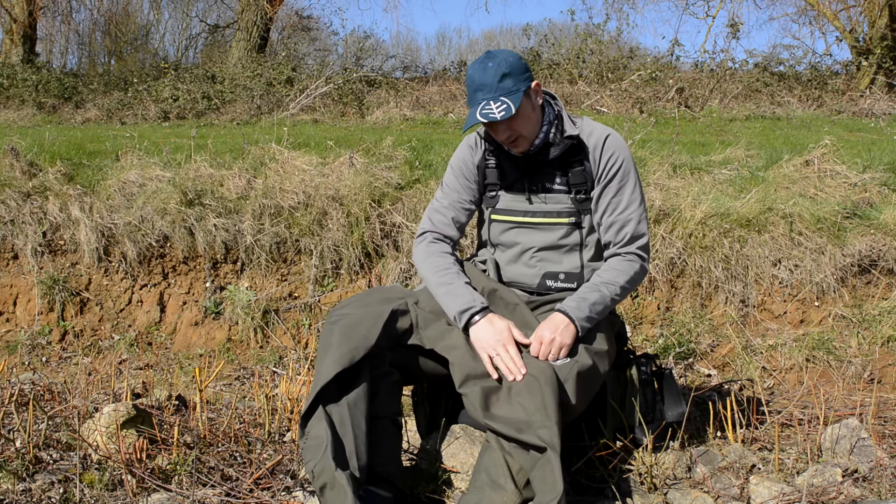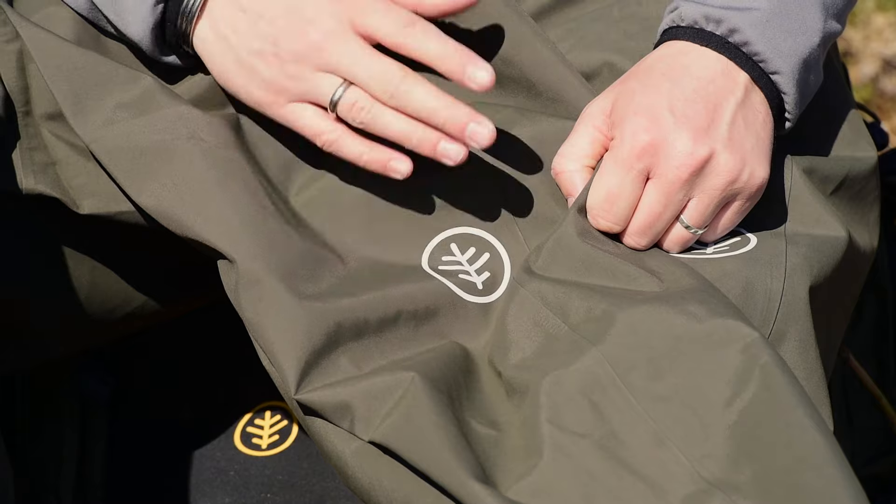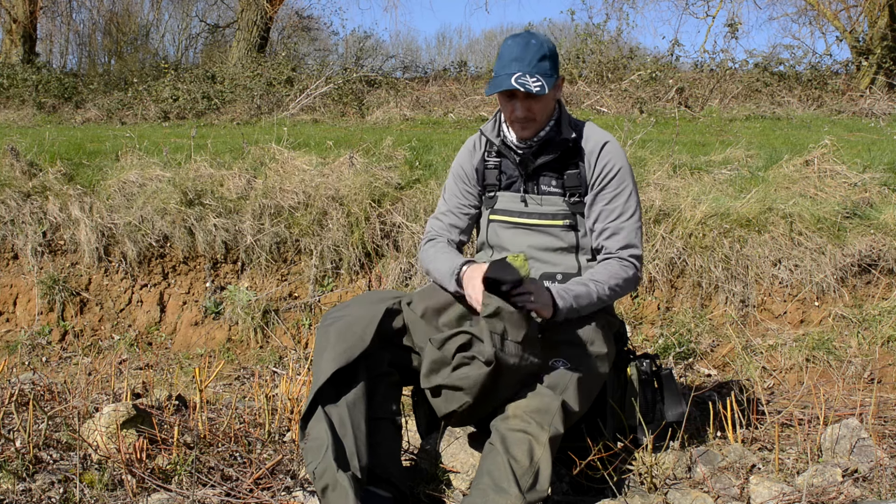You can see here there's no stitching in the seams — this is all sonic welding. Sonic welding means because there's no stitching there are no holes for water to permeate and get through.